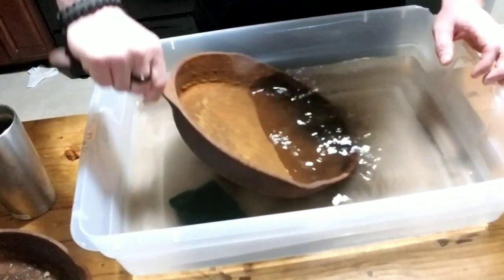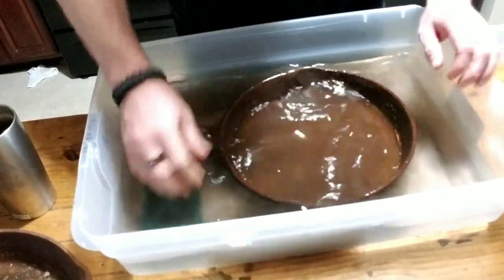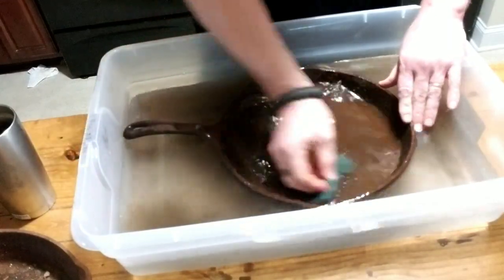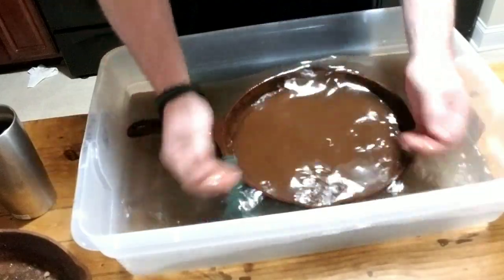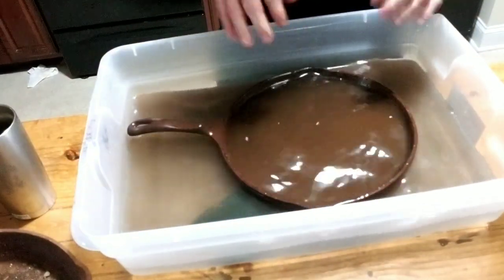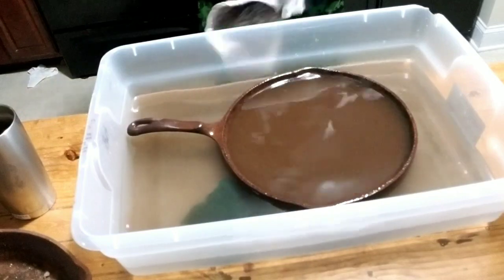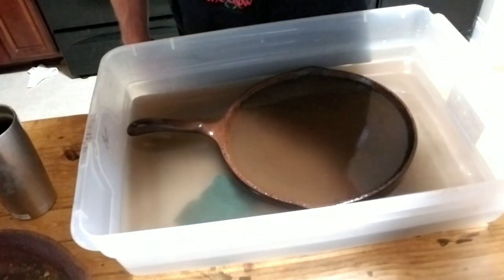What I'm going to do is dump the skillet in here, get it in, make sure it's fully submerged, and give it a light scrub to get the loose stuff off. Then I'm going to fill it up, get it in there, let it get some working, and we'll let it sit for about 30 minutes.